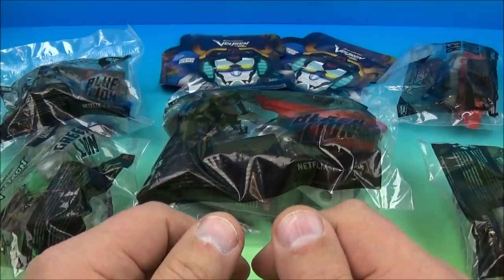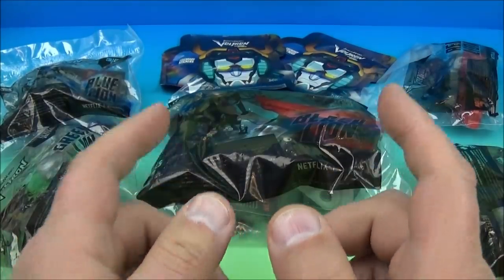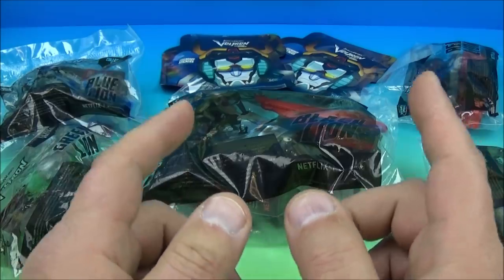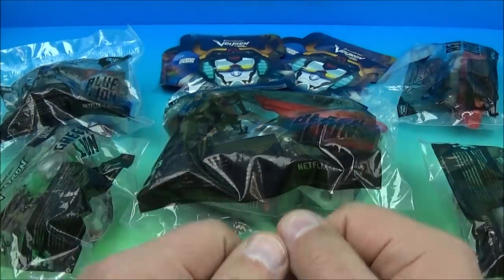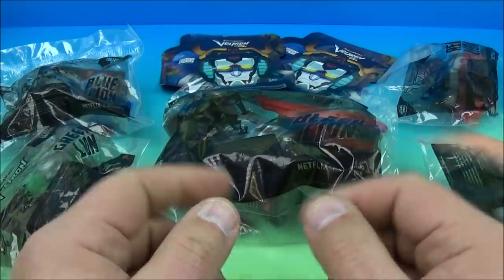Hey, what's going on everyone? Fast Food Toy Reviews here. Today we have DreamWorks Voltron Legendary Defender set of five wonderful looking toys released by Sonic Drive-In here in 2018. Let's get them opened up and have a close look.